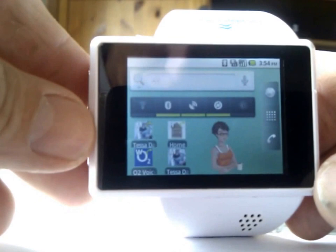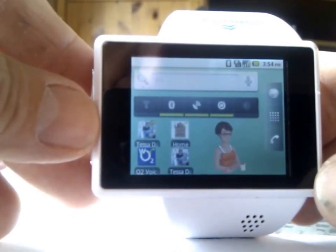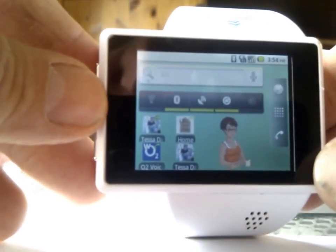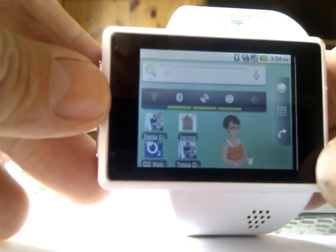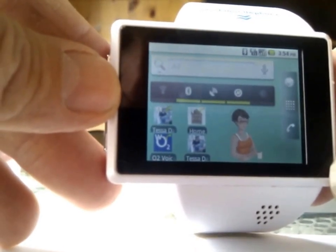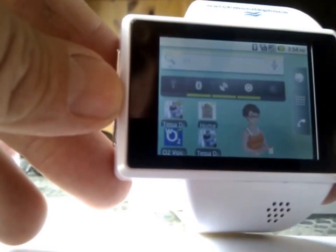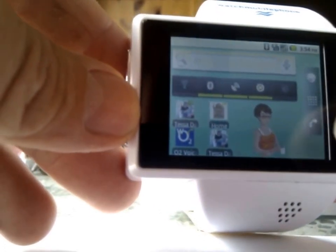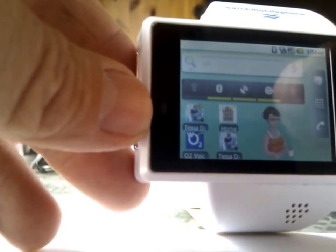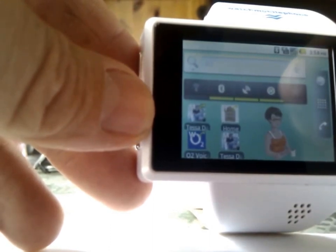This is the watch I've been using. It's a Vaperius, currently running Android 2.2 Froyo. Unfortunately I'm not able to upgrade it because of processor restrictions — it's an MTK6516 processor, single core. It does the job very well for a small screen, which is a 2-inch screen at 320 by 240 resolution. It runs pretty much everything that an Android phone would normally run, as long as it supports Android 2.2 Froyo.